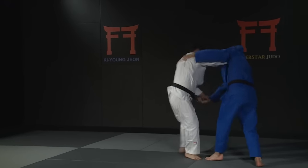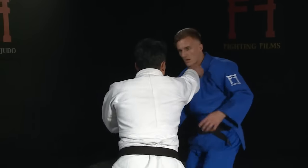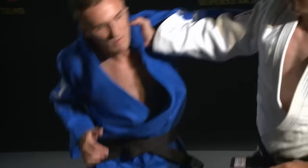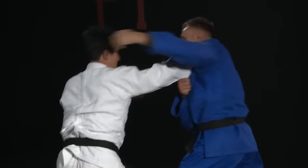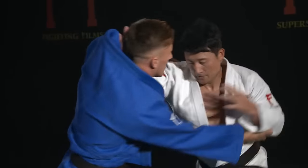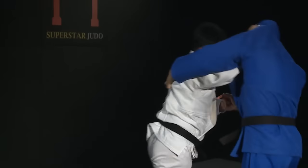In this clip, Jun, taking a right-handed grip, shows how to create space against an opponent who likes to take a strong left-handed grip around the back. With a high right-handed lapel grip, Jun rolls his shoulder, pushes his bum back, and circles. This forces his opponent to release their grip and puts Jun in a position ready to attack.